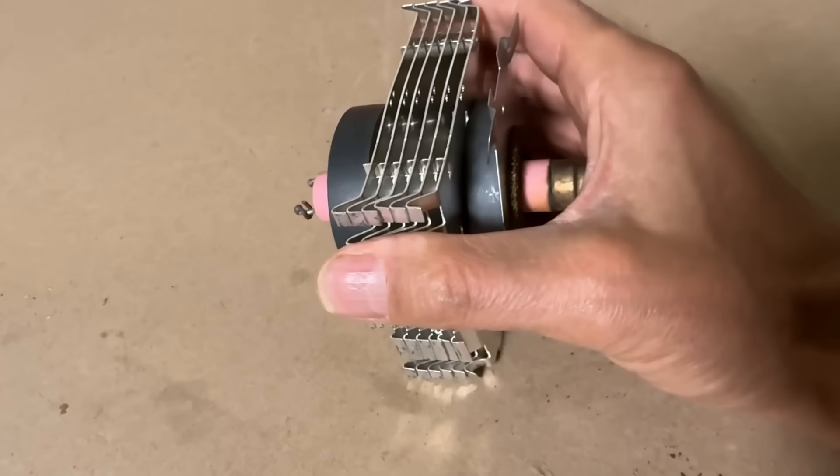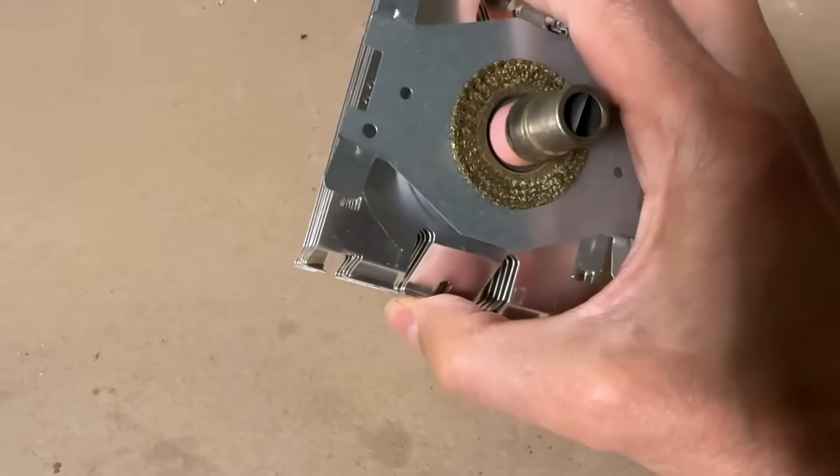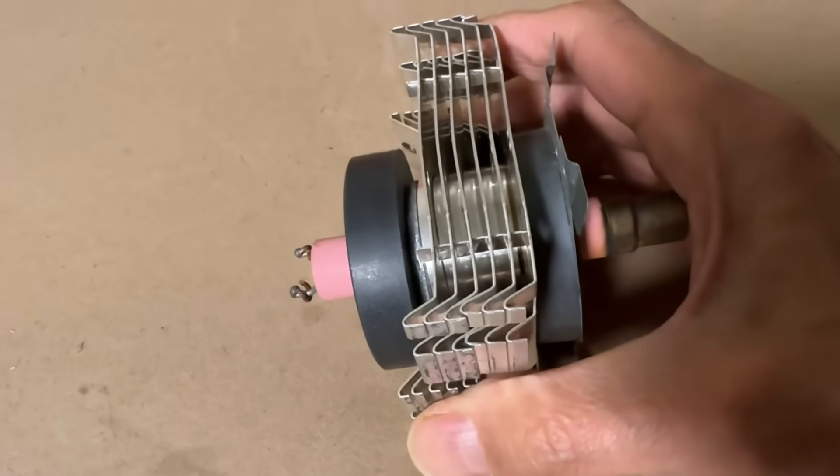Hey folks and welcome back. You're probably wondering what this is. This is a magnetron out of an old microwave oven. Today we're going to see if we can generate microwaves with this using a low power high voltage supply.